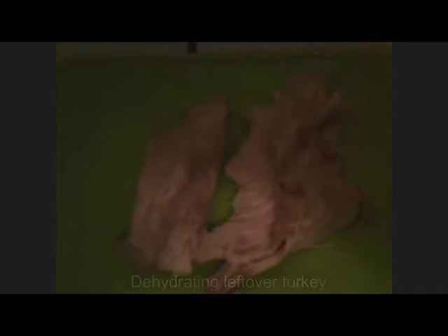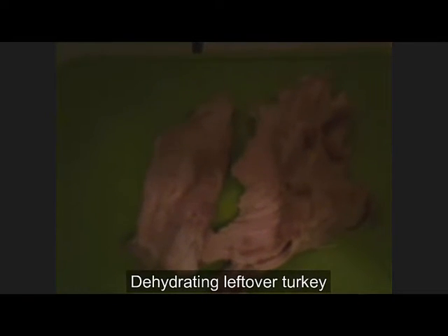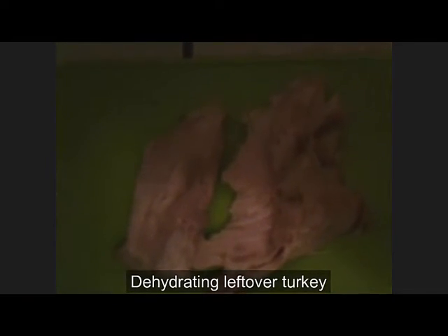Today I'm going to show you how to take your leftover turkey from Christmas dinner and dehydrate it for long-term food storage.